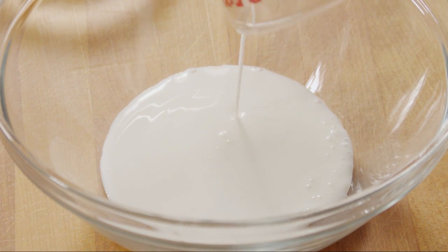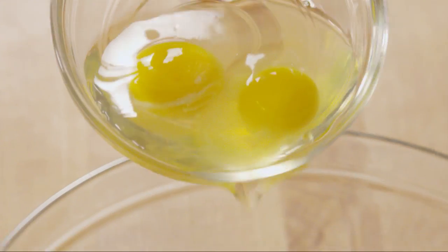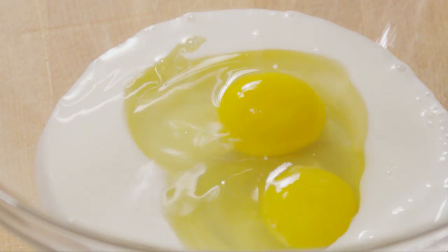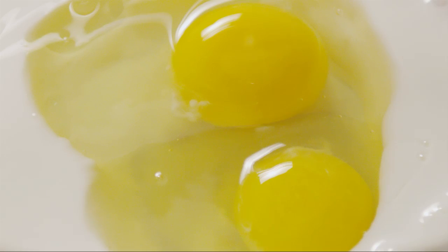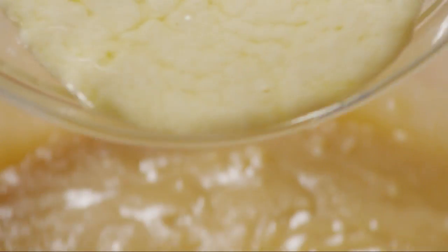Next, into a small bowl, pour half a cup of buttermilk. Then add 2 eggs and 1 teaspoon of vanilla extract. Whisk them together well, then stir this wet mixture into the batter.